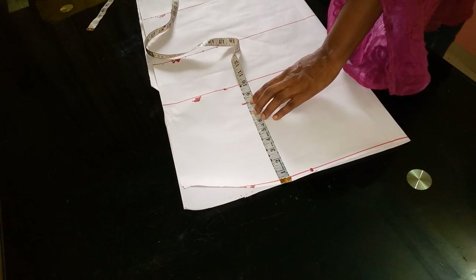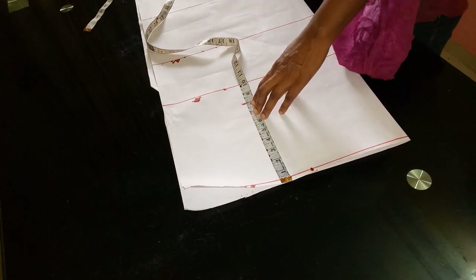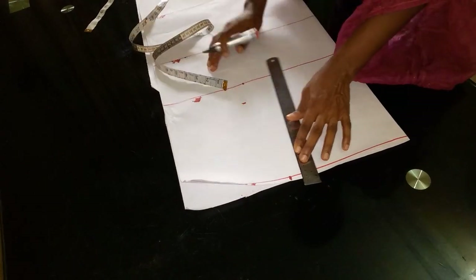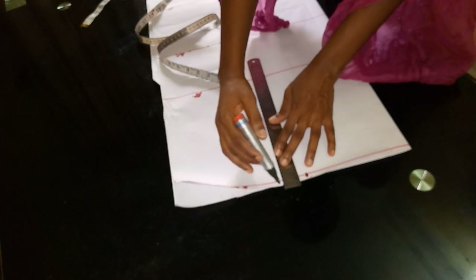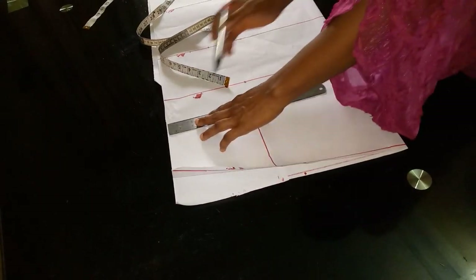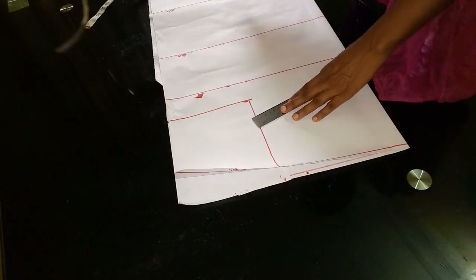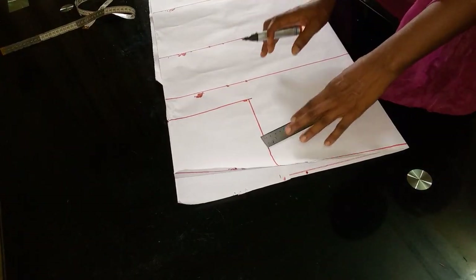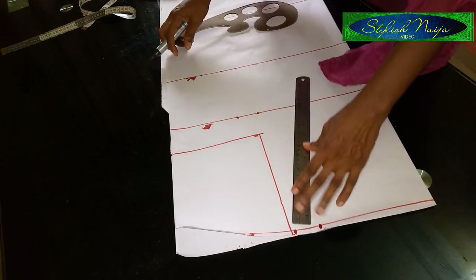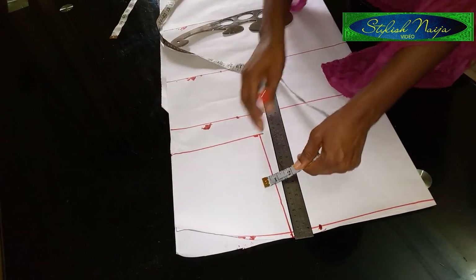From this allowance line, I'm going to come down by eight inches. This eight inches is going to serve as my armhole line, which I'll also use as my chest line. I'll mark it out like this. For the front armhole, I'm going to come in by half an inch.